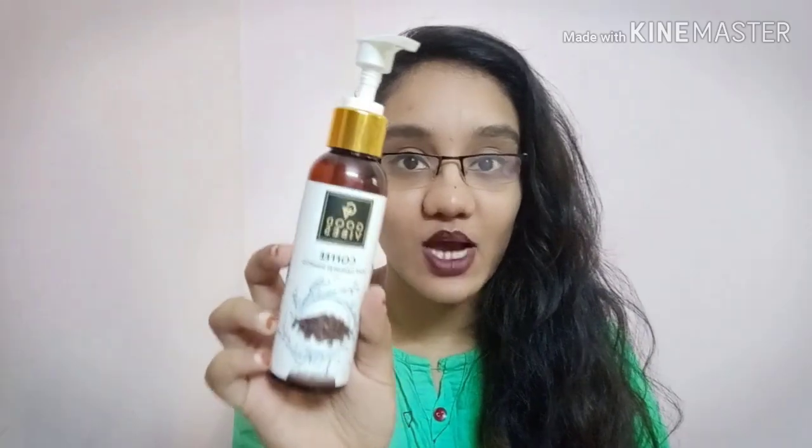Hi guys, welcome back to my channel. Today I'm reviewing the Good Vibes Coffee Scalp Cleansing Shampoo. It is a 120ml product costing only 165 rupees, which is really inexpensive. It is also cruelty-free, so it's a good one for your hair.